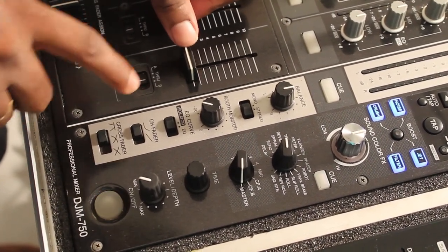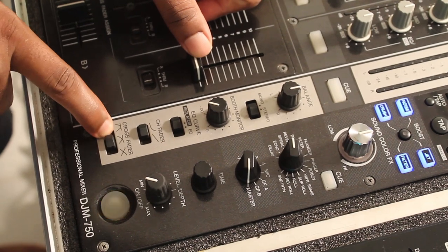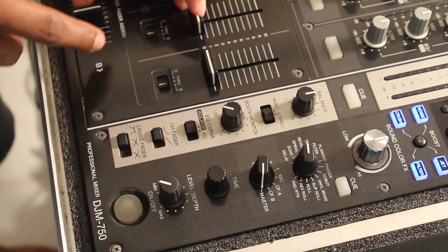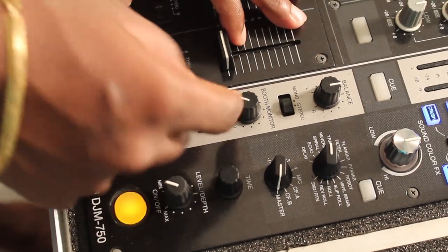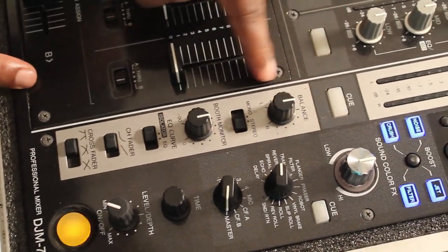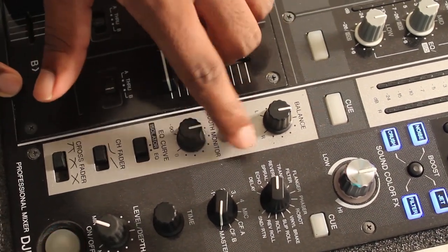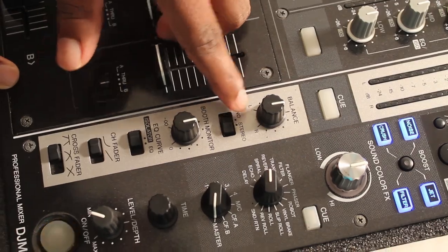This section is where you give smoothness to the channel fader and the crossfader — these two knobs control the smoothness. You can choose whatever you like. This is also where you have the EQ curve isolator. This is the booth monitor volume knob where you can adjust the volume of the booth monitor. Finally, we have the balance knob where you can balance the output of your channels — mono or stereo. Obviously we want a stereo output, so we put it to stereo.